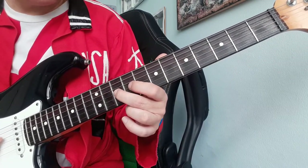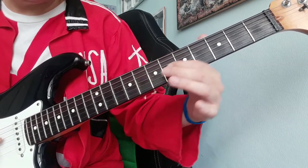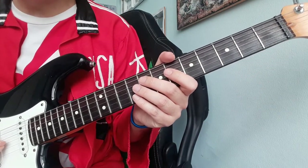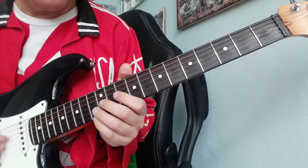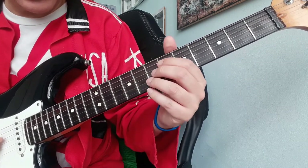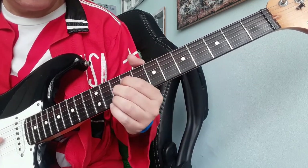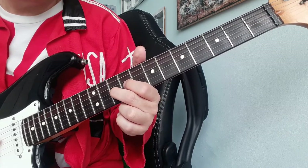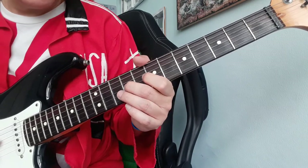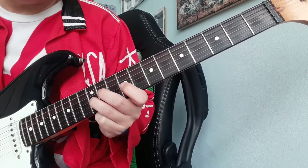This is the third movement. We start at fret number 10 with a slide, then 9, 7, 9, 10, 12, 9, 7.